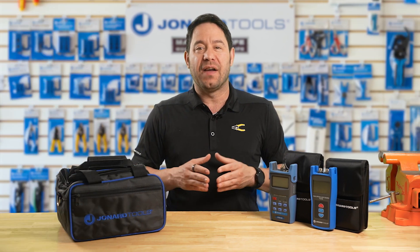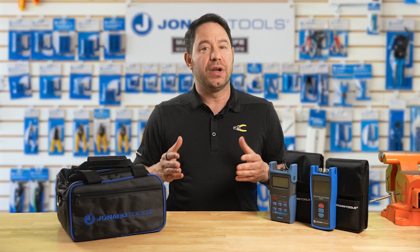With the FPL-5555, you can now bid farewell to the guesswork and say hello to efficiency and accuracy. Whether you're working on data centers, telecommunications, or even home networks, this kit is a must-have.